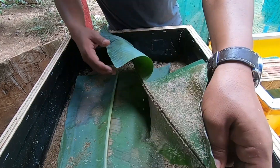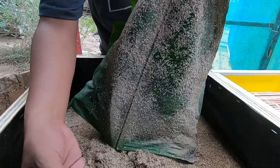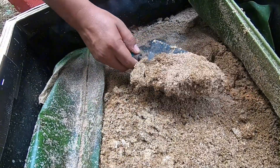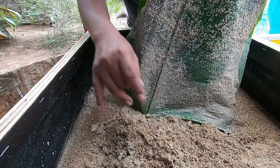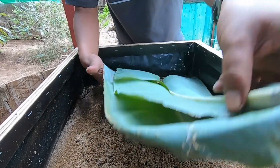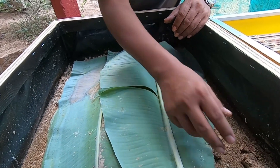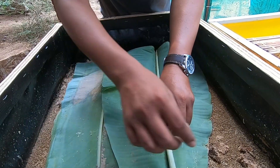Let's see — I will remove this banana leaf and, as you can see, there are a lot of larvae here and the media is crumbly and moist. You can see on the side here — this is the part not covered by the banana leaf, and that media has become dry. So by covering the media, we prevent it from becoming like this.